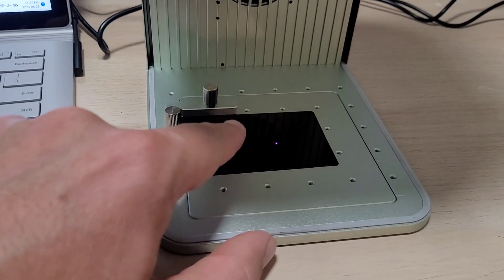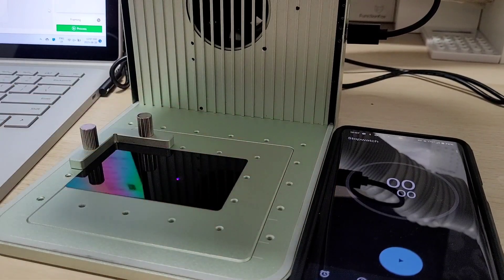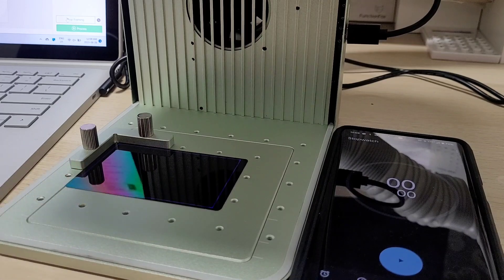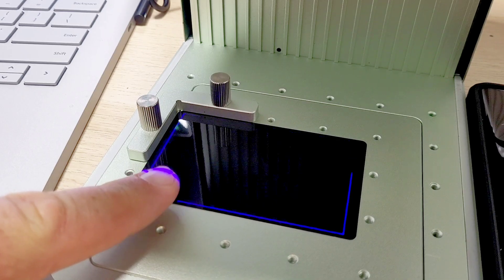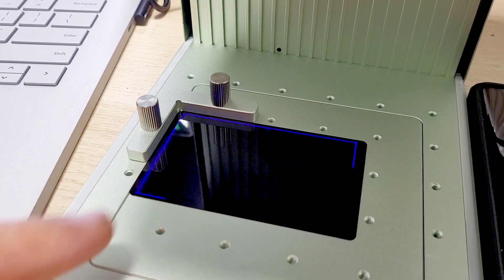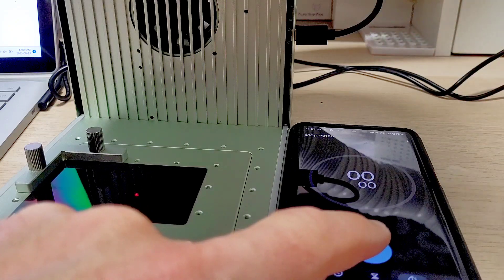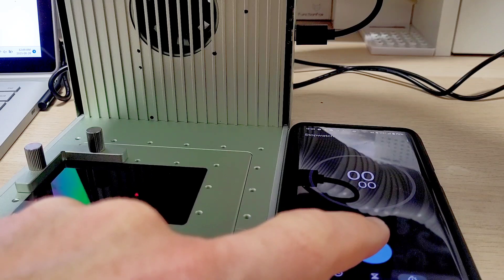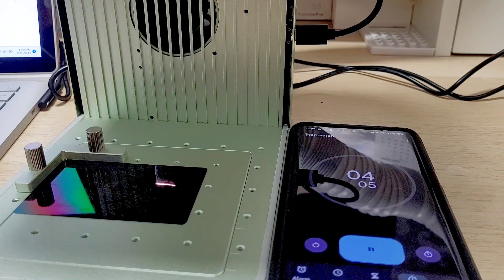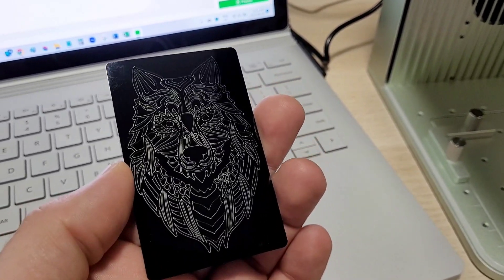This machine is crazy fast. I've got a black anodized business card — let's do a speed test. I hit the frame button so you can see the outline preview of where everything goes. You can put your finger there, it's safe, won't zap you. I tried to simultaneously hit the stopwatch and the start button on the machine — three, two, one — and I couldn't even stop the timer in time. I think it was under six seconds.